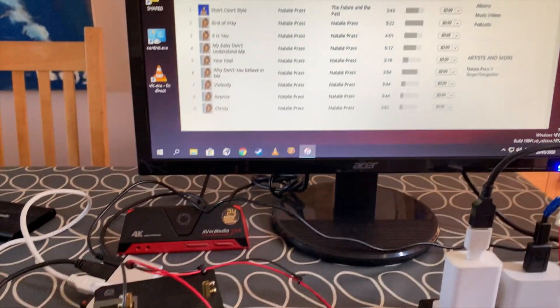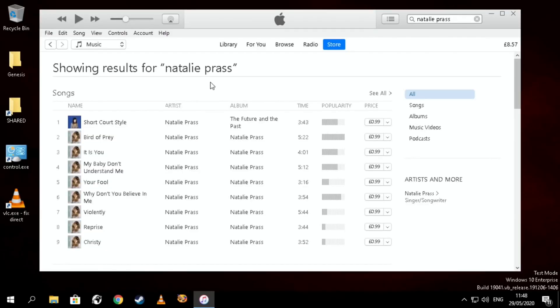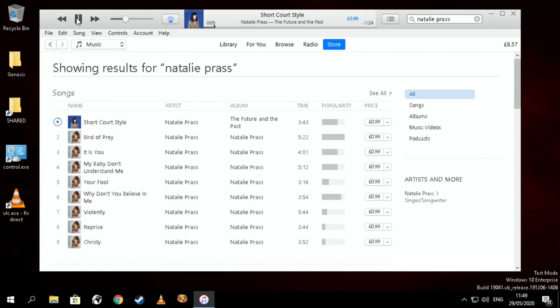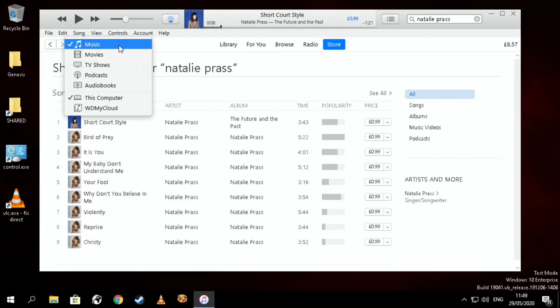I'll switch into screen capture now. I've done a search for a track on the iTunes Store, so if I click on that track I can click play and it will play through my little Bluetooth speaker. If I pause that, I can also cast it to my HomePods. I'll turn off the Bluetooth speaker because it would play both at the same time, then press the spacebar — you can hear that plays fine.